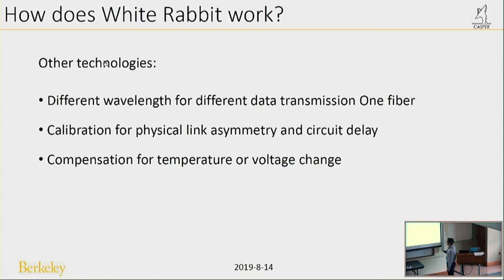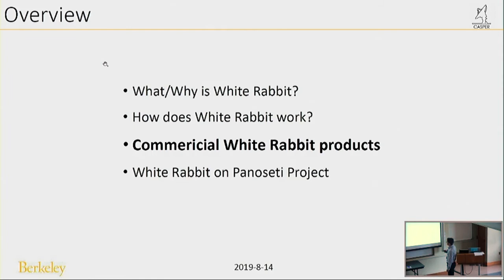White Rabbit also uses other technologies to achieve precise timing. The first is using different wavelengths for upstream and downstream data transmission on one fiber. Another is calibration for physical link asymmetry and circuit delay, because the sending path and receiving path are not the same length, creating asymmetry that White Rabbit can measure and correct. The last is compensation for temperature and voltage changes, which also affect time delay.